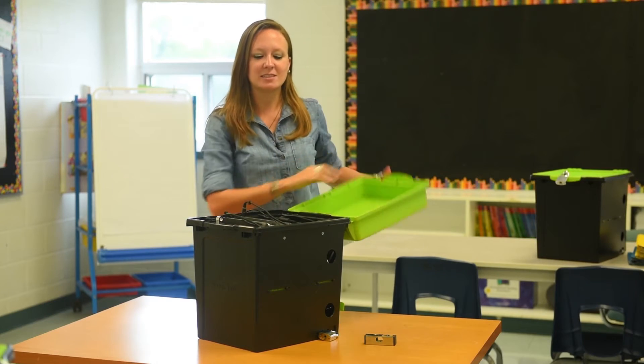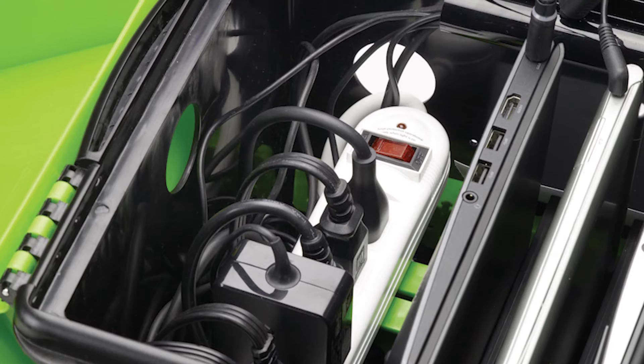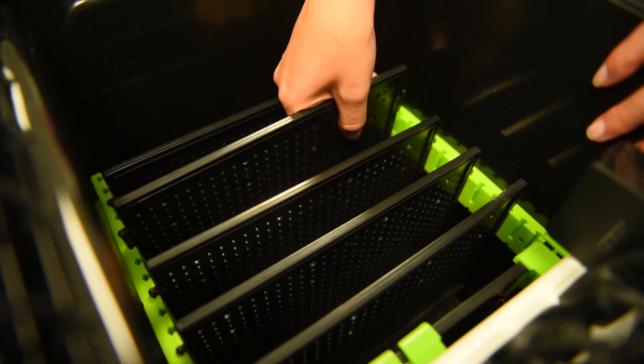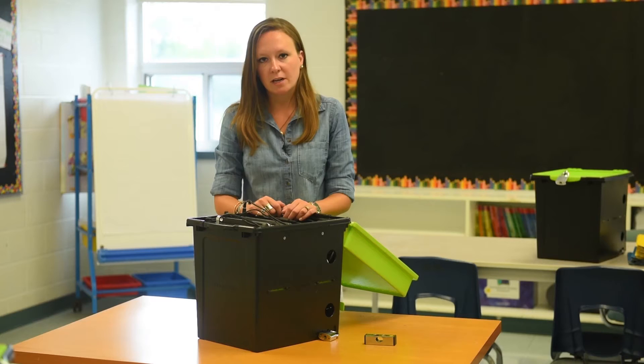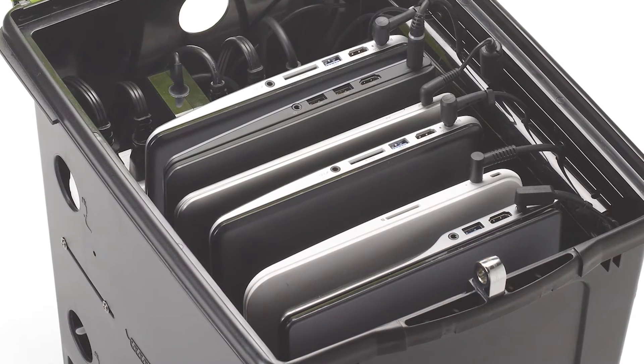Once the lid is opened, you can see that things look a little bit different inside of this TechTub for Chromebooks. The power is now conveniently located on the inside of the tub and it also comes with adjustable dividers. The adjustable dividers allow you to accommodate different sizes of cases and devices and now hold 6 Chromebooks.